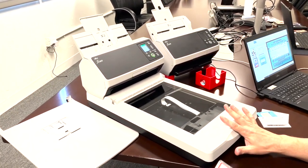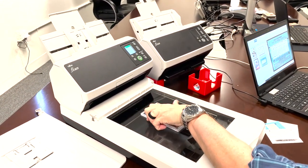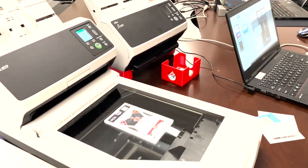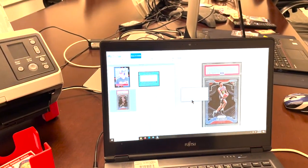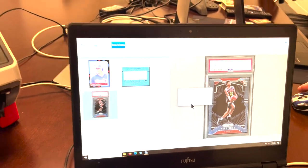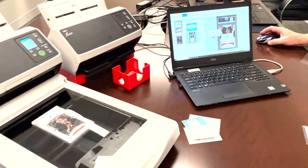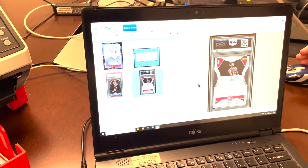Notice how fast the flatbed is. Here I've got a PSA slab. I'm going to put this PSA slab down and hit scan. This is 300 dpi and you get a great crisp image from the flatbed. One thing to note about our flatbed technology is that out of the box it's limited to scanning one image at a time — one card image at a time. So if you were to scan multiple slabs, you would get one image of all the cards on that one image.